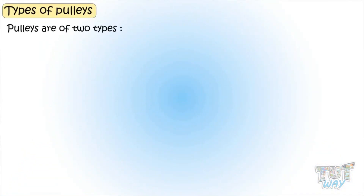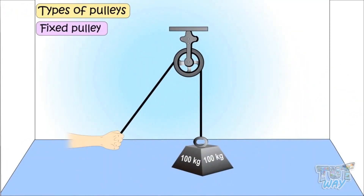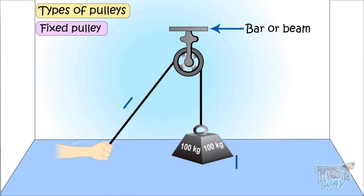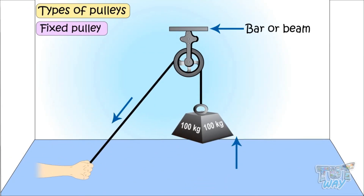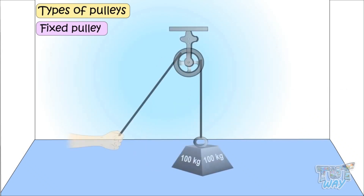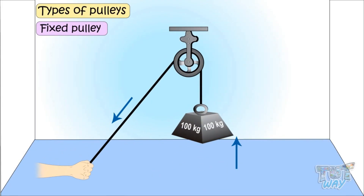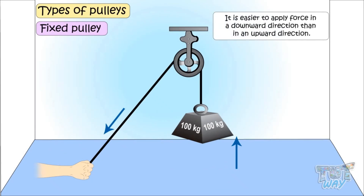Pulleys are of two types: fixed pulleys and movable pulleys. Fixed pulleys are those where the pulley is tied to a bar or a beam and the pulley doesn't move at all. When the rope is pulled, it just changes the direction of the force, and there is no multiplication of force. If you lift something without a pulley, you apply force in an upward direction. When you use a fixed pulley, the direction of force changes to downwards, and it's easier to apply force downwards than upwards.